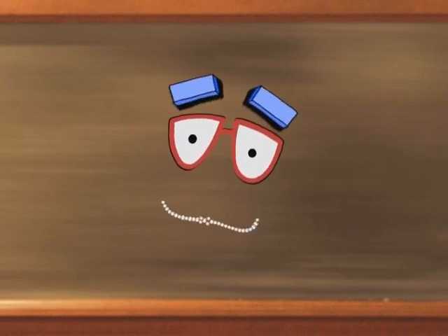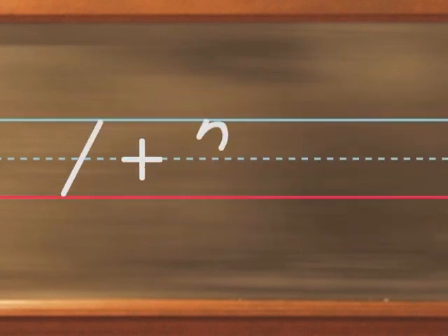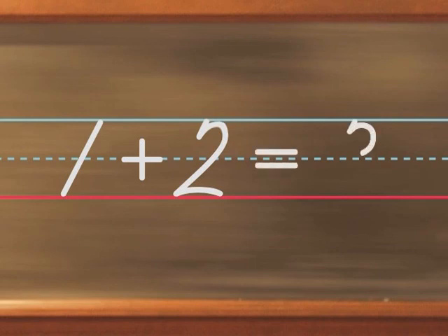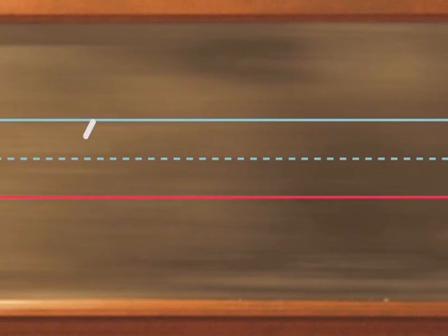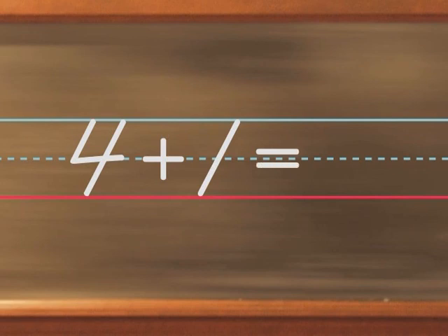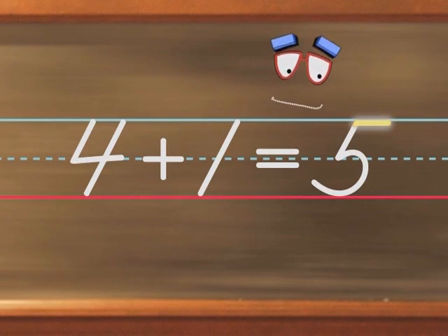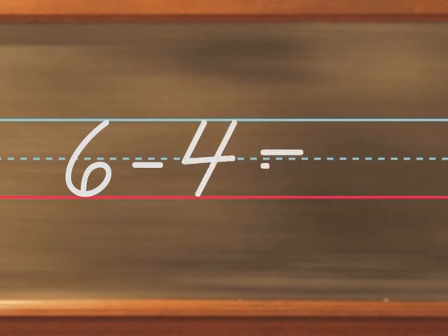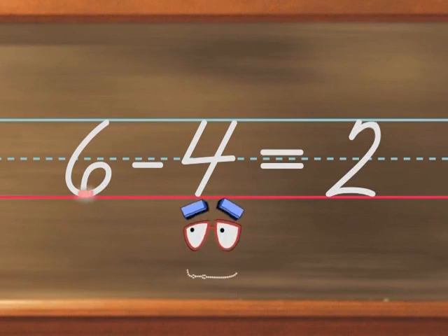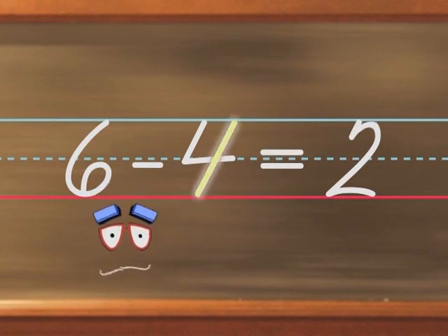I think this would be a good time to practice our math. Pencil up and write with me. One plus two equals three. Make sure there's a curve right at the end of two. Here's another: four plus one equals five. Don't forget for the number five, you have to lift your pencil and slide right to finish it off. And six minus four equals two. The six loops and closes without touching the midline. With the number four, you have to lift your pencil and slant down as if you were writing the number one.